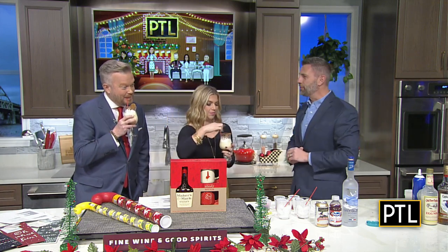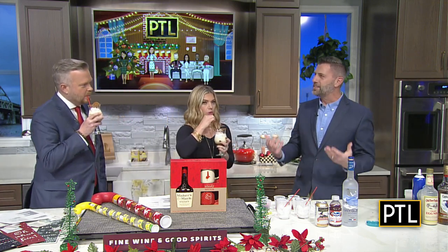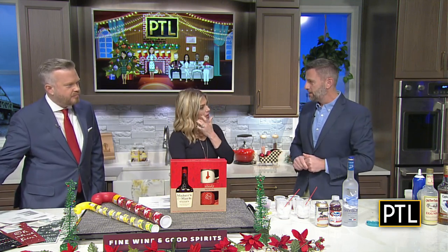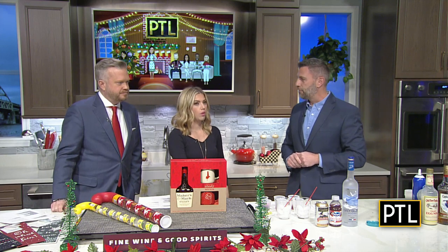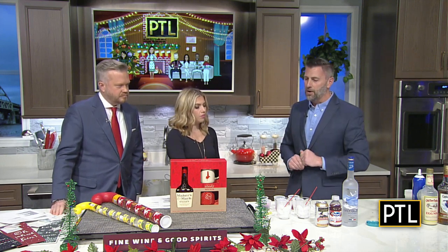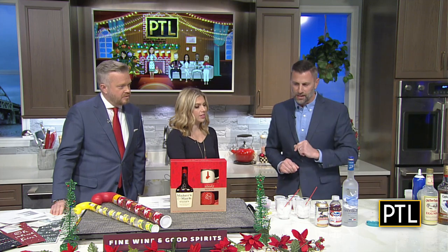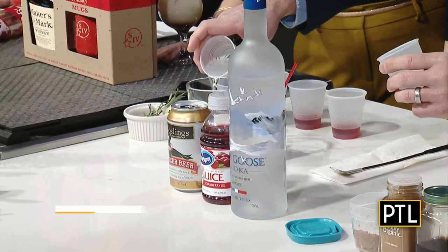Next we have a Yuletide mule. Everybody knows a classic Moscow mule — this one starts out with one and a half ounces of Grey Goose vodka. This is a vodka made in France. Then we add one half ounce of cranberry juice and top it off with just a little bit of ginger beer. Really quite easy to make.